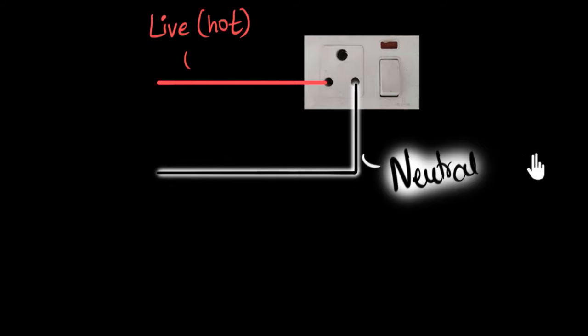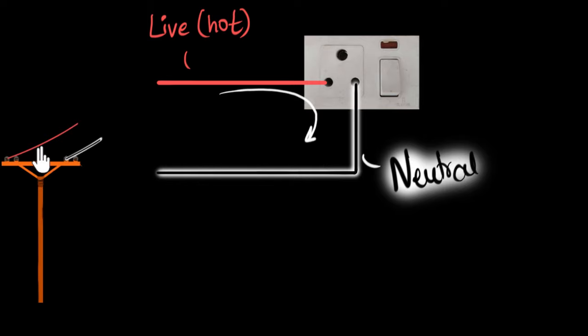When I first learned this, I thought one of the wires brings electricity to our house and the other wire — the black wire — takes the electricity back. Electricity comes from the electric poles to our house through the live wire and goes back through the neutral wire. But that doesn't make sense mainly because we're not dealing with one-directional current. We're dealing with alternating current — the current which keeps changing its direction.